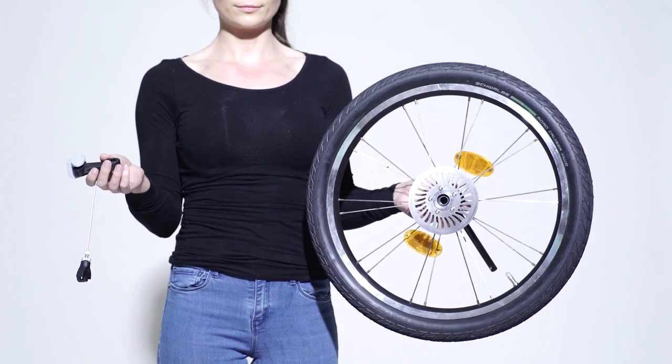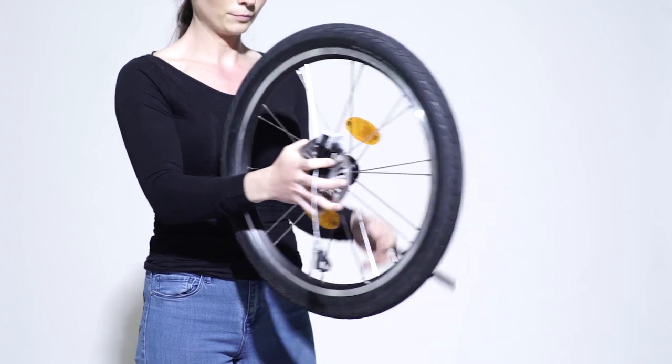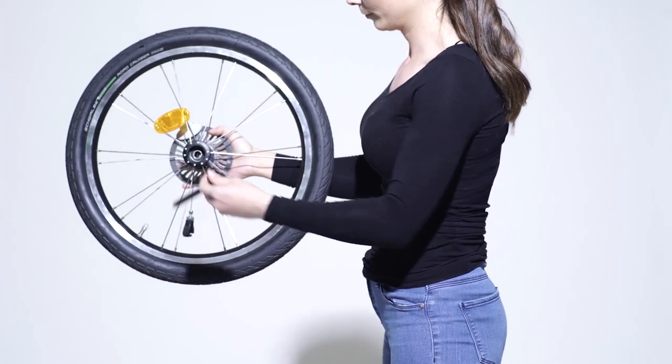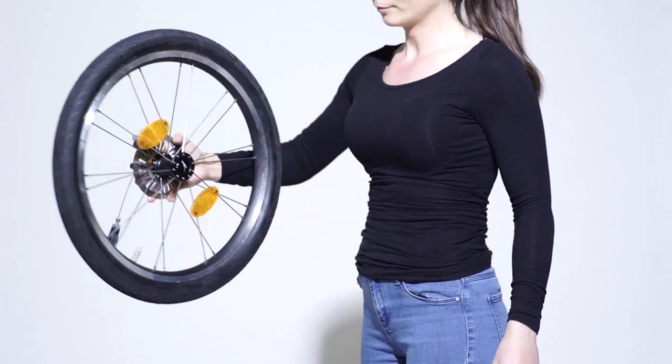To do this, you will require one brake shoe, one brake disc, and one rear wheel for each side. Slide the brake shoe onto the brake disc. Next, push the front axle through the rear wheel and the brake shoe construction.